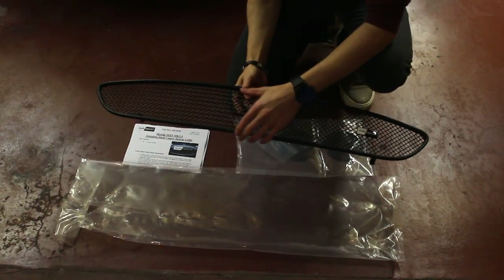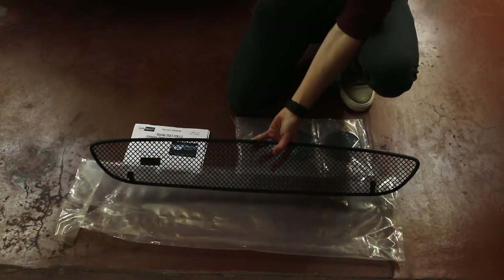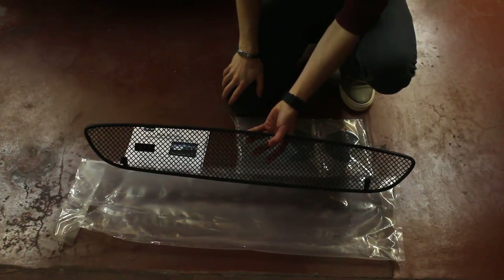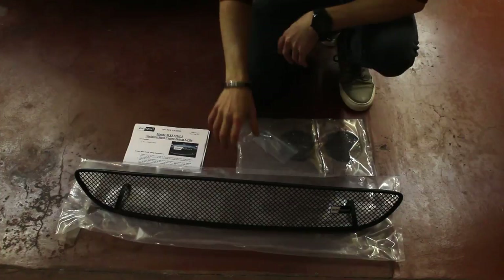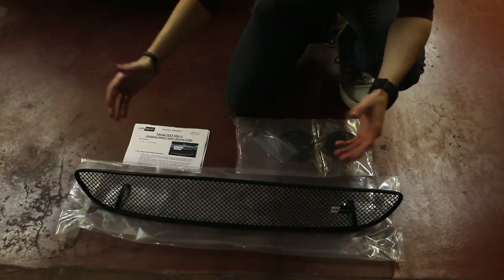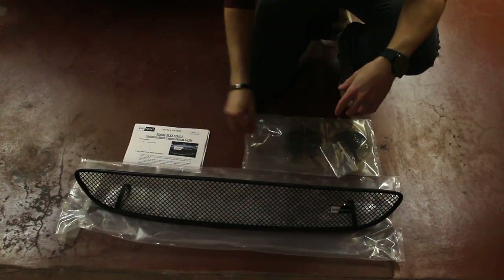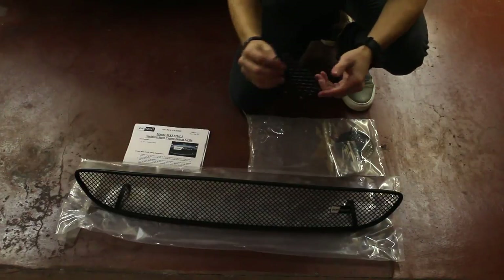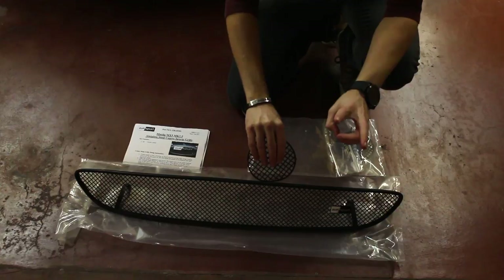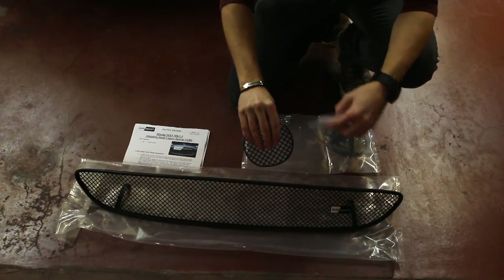The center grill comes with a full rubber edge all around, and on the back side there are two clamps that click behind the existing plastic. This one doesn't require any screws — it's friction mounted. For the fog light inserts, there are two pins, so we will need to drill two little holes and then use these small washers to keep it in place from behind the bumper.